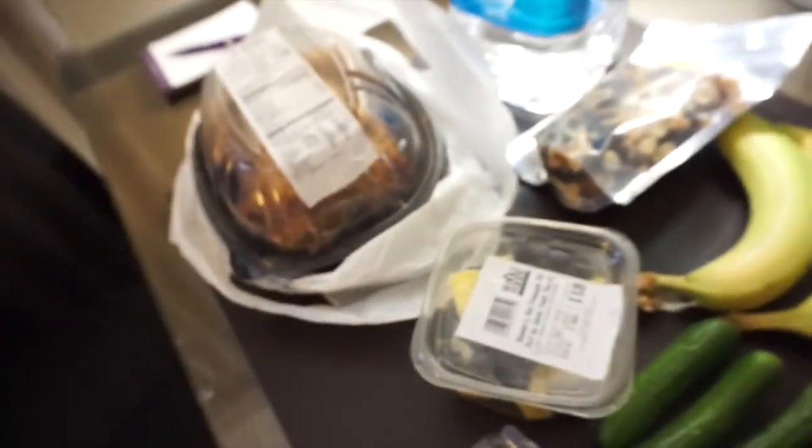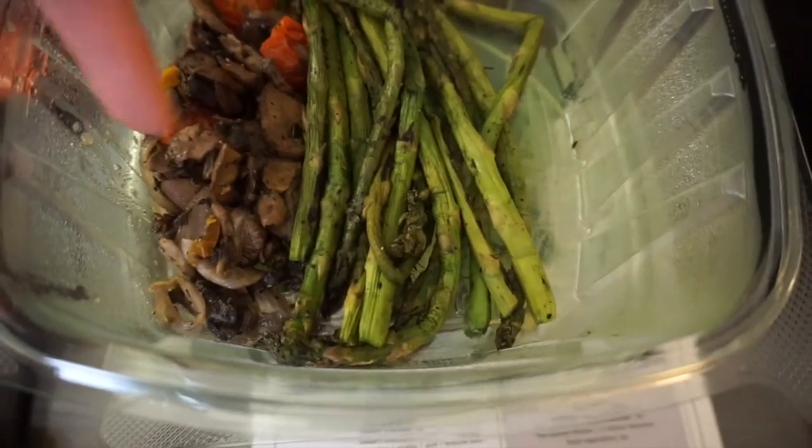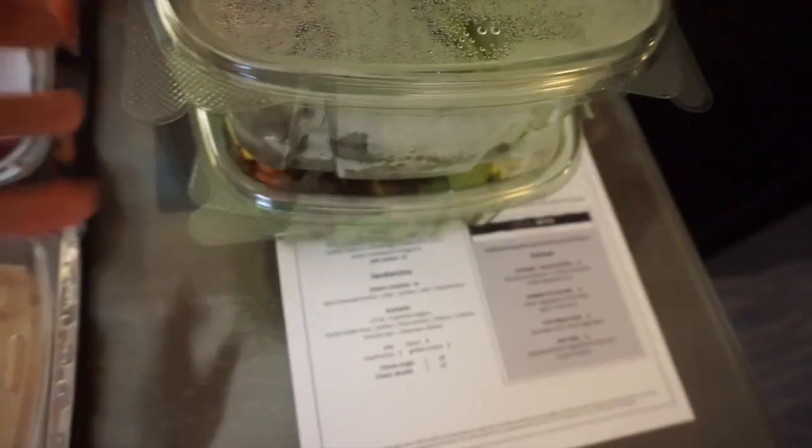Big jug of water. I'm going to eat this right now — it's going to be part of my dinner. I'm going to eat some sautéed mushrooms and asparagus, and I also bought a bunch of veggies to eat for later.